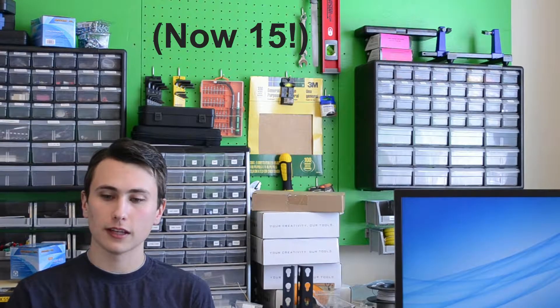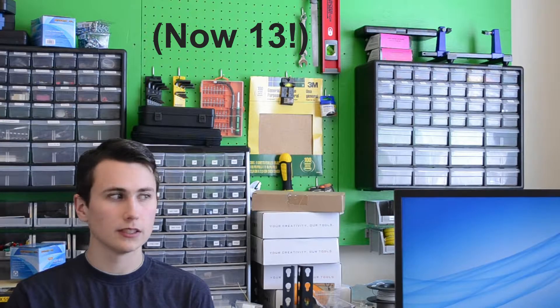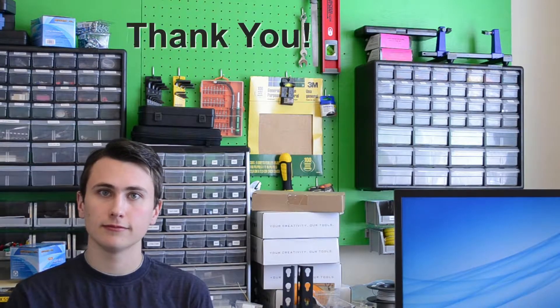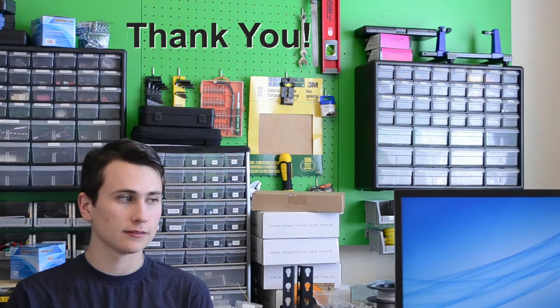I go back to my computer and I see there are six people who decided they wanted to know when I upload a video on Twitter, and there are 11 people — primarily friends and family — who watch the content I'm putting out, even though it doesn't interest some of them, just because they like me. I just wanted to say thank you. It really means a lot to me that you take time out of your day to see what I'm up to.